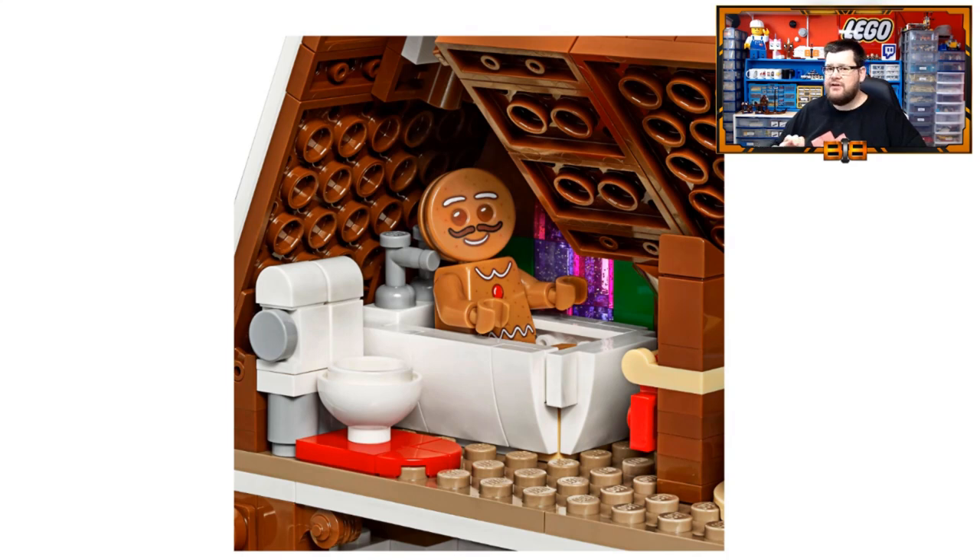No gingerbread house is ever complete without a bath. This bath construction actually looks pretty good, and if the minifigure can sit in it like this, it could be replicated for a bath in any other dwelling in LEGO land that you wish to build. I like the build for this toilet too — the cistern actually looks pretty good with those new 1x1 rounded modified bricks. Not sure if I've seen those in white, but a nice little build — very compact and very transferable to other models.